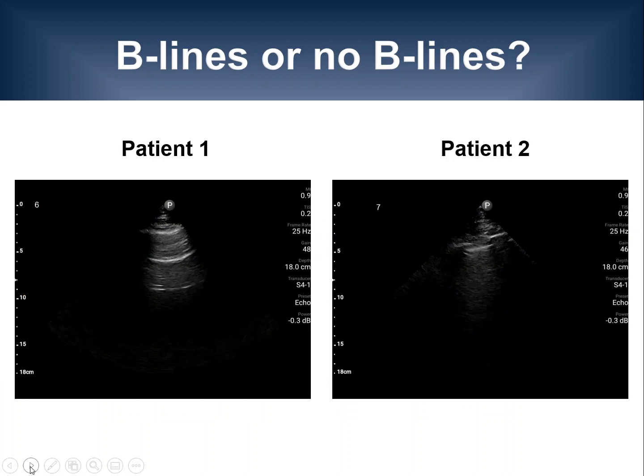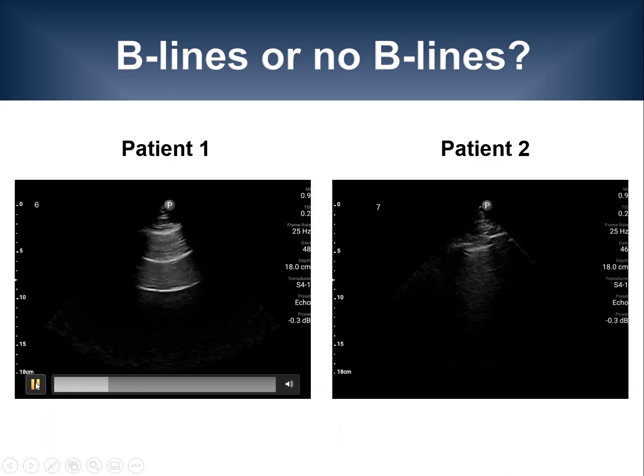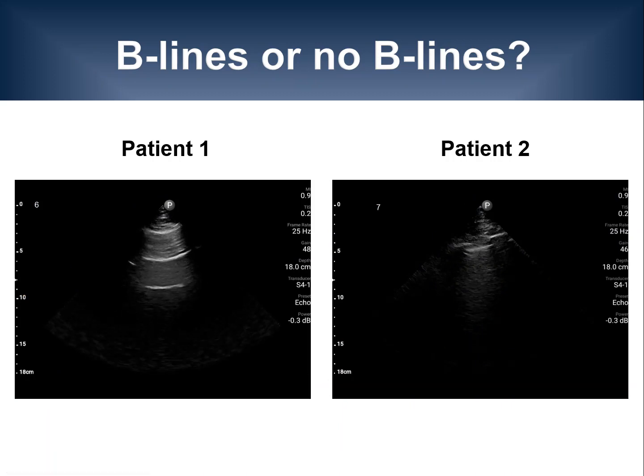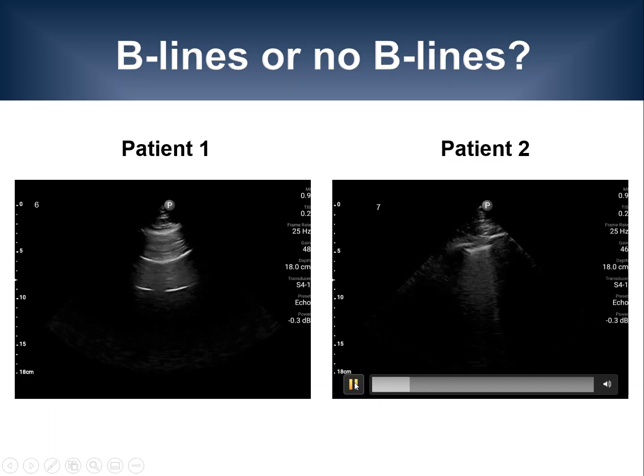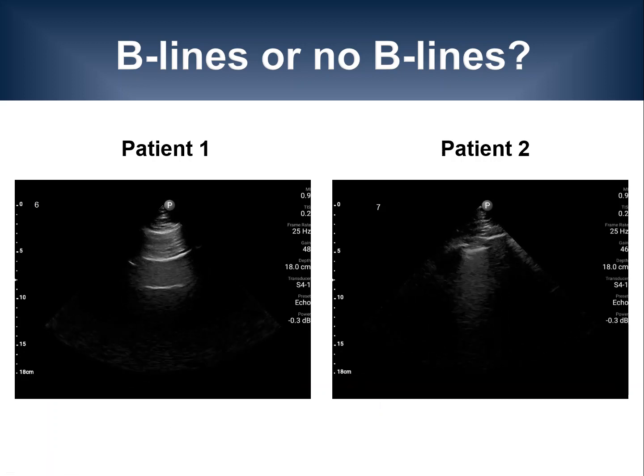As I mentioned earlier, lung ultrasound examinations can also be performed with pocket ultrasound devices. Here are two examples: patient 1 without any B-lines, and patient 2 who shows multiple B-lines.